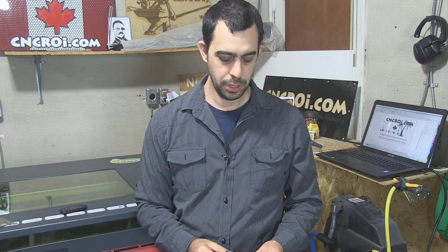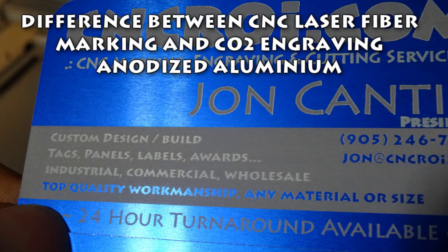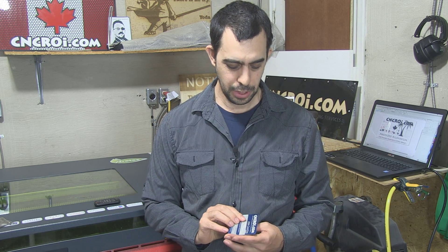Hi there, I'm John, the founder of CNCRI.com, and today we're going to look at the differences between CO2 marking and fiber marking on anodized aluminum. Here at CNCRI.com we do a lot of anodized aluminum — tagging, business cards, you name it, we've done it. A common question we have is: why would you use a CO2 laser instead of a fiber, or vice versa, for anodized aluminum?